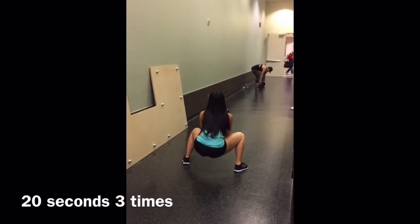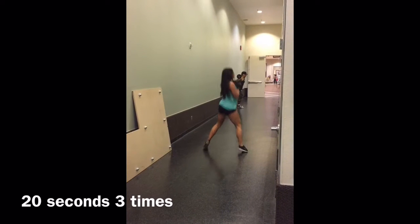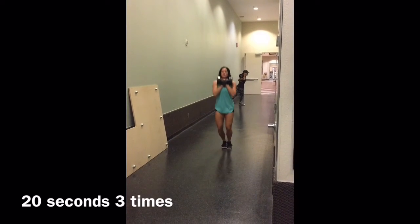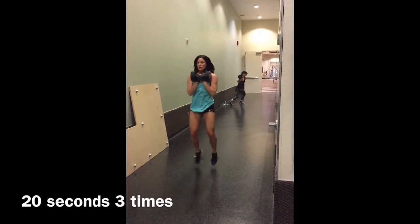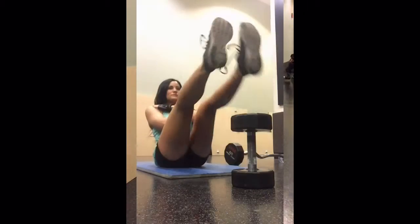So this is a quick cardio and ab routine. I'm starting with walking in and out squat jumps with a weight just to intensify it. I do 20 seconds on and then break for 20 seconds, then go straight into abs.